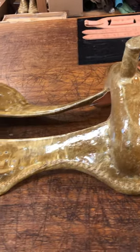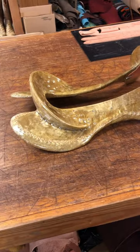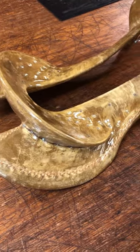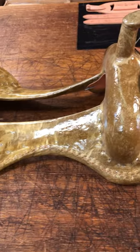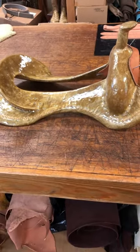This is a rawhide covered saddle tree. As you can see, the rawhide has been stretched over the wood and hand laced on there, and the rawhide is allowed to cure and it becomes very strong.